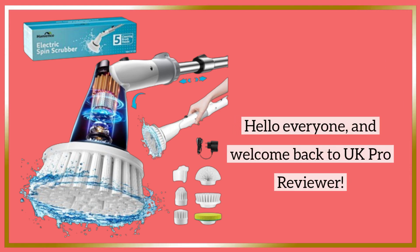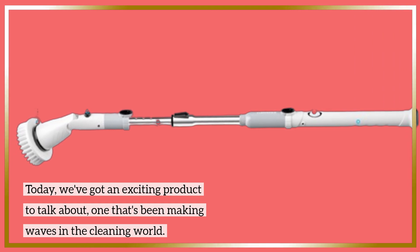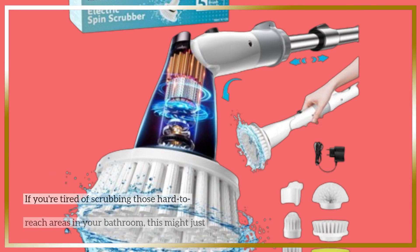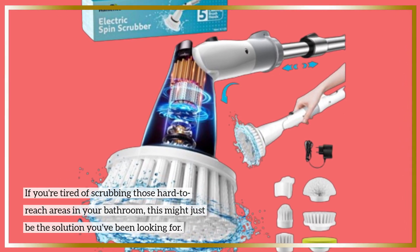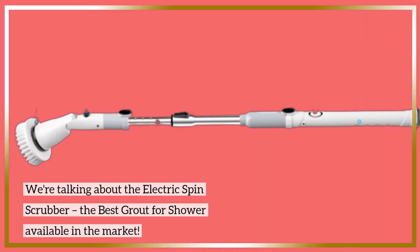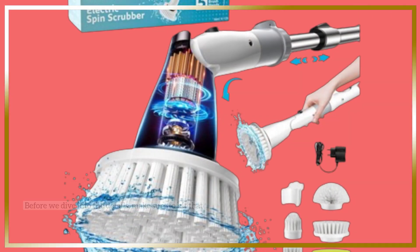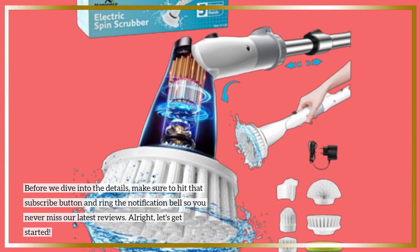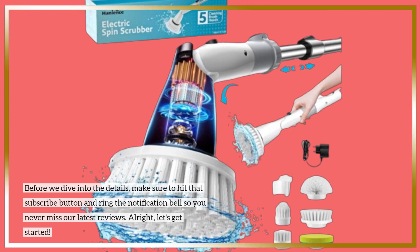Hello everyone and welcome back to UK Pro Reviewer. Today we've got an exciting product to talk about, one that's been making waves in the cleaning world. If you're tired of scrubbing those hard-to-reach areas in your bathroom, this might just be the solution you've been looking for. We're talking about the Electric Spin Scrubber. Before we dive into the details, make sure to hit that subscribe button and ring the notification bell so you never miss our latest reviews. Alright, let's get started.